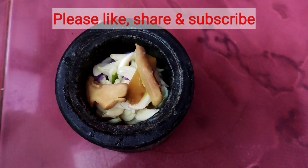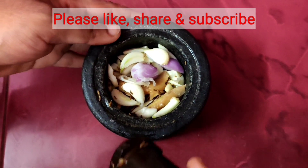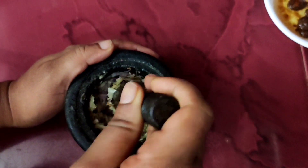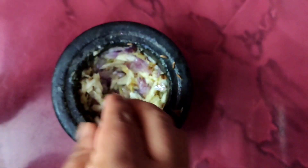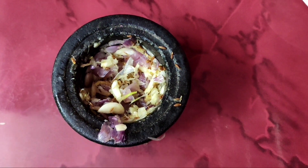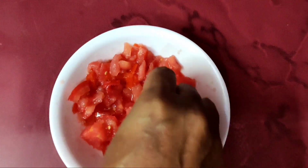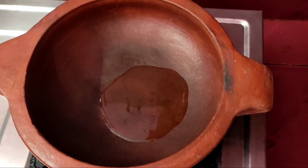We will leave it in the pot. I will add the oil. Then put a spoon on the sides of the plate and a spoon in the middle.